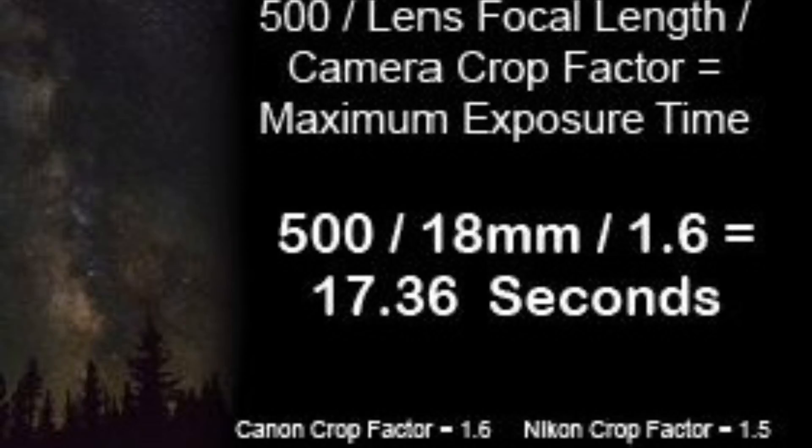To determine the duration I should use, I employ something called the Rule 500, and this is how it works: you divide 500 by the lens focal length, and if you're using a camera with a crop sensor, you divide that by the crop factor for the camera. Since I have a Canon DSLR with an APS-C crop sensor and I always use my 18-55 kit lens set to 18 millimeters, I can use a 17 second exposure for the Milky Way.